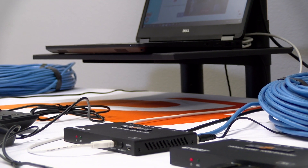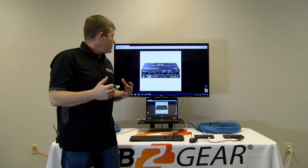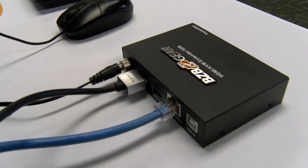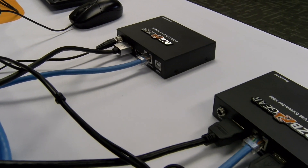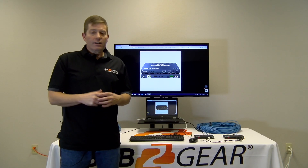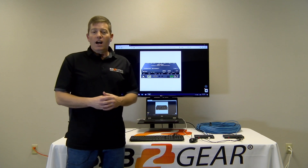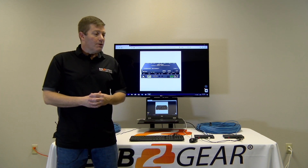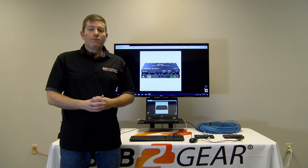Both these devices are great, just depending on your application. If you need that 4K HDR, obviously this is the unit. If you don't, then you're going to want the BG-HD KVM-50 — save a little money and just get what you need. We really appreciate you following us. Hit subscribe, hit like. Contact our sales if you've got any questions via email, phone, or chat. Leave a comment — whatever's convenient, always appreciated. Happy New Year, guys — 2020. We're glad you're here and look forward to seeing you in the future.